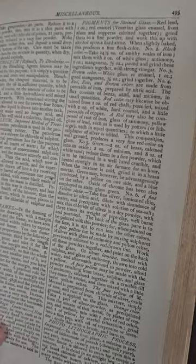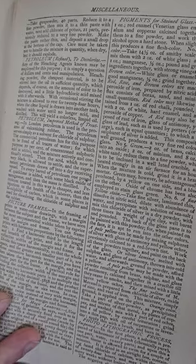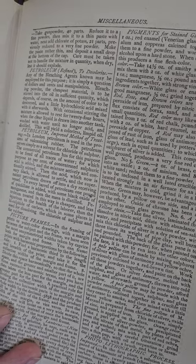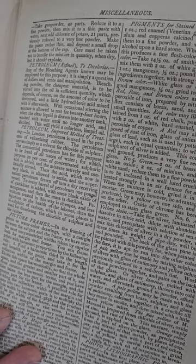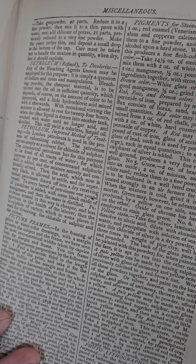Petroleum — to decolorize petroleum, any of the blacking agents known may be employed for this purpose. It is simply a question of dollar and cents and manipulation. Blacking powder, the cheapest material, is to be stirred into the oil in sufficient quantity, which depends of course on the amount of color to be destroyed.